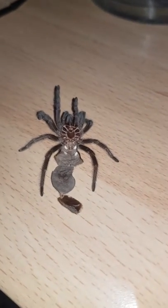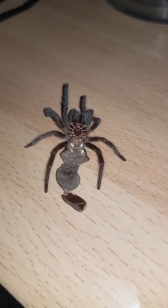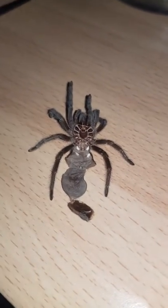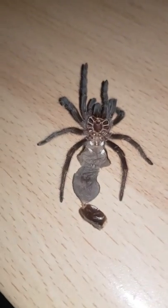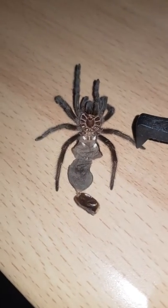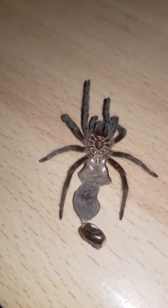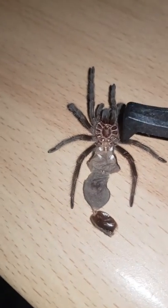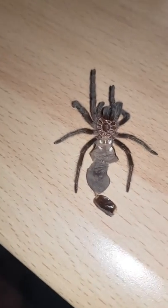Hey guys, my exotics here on Instagram. I'm going to show you how to sex a tarantula molt — this is the most reliable and generally widely accepted way of sexing a tarantula. This is my Brazilian black molt; he's just molted and I know it's a he because I've just sexed him. If you want to sex your tarantula, you need to wait for a molt. Sometimes when they're too small you can't do it, so you need to wait till they're bigger.